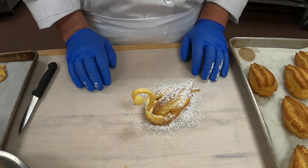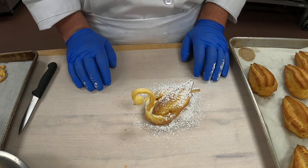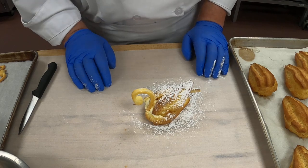Good class. We'll see you next class, and hope you enjoyed making a beautiful swan. Arrivederci.